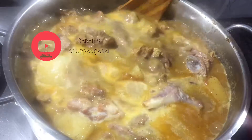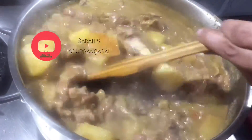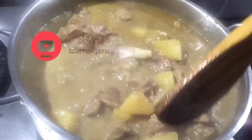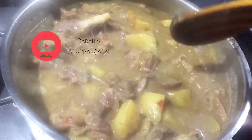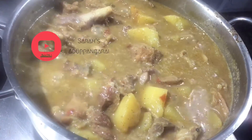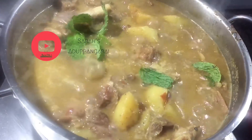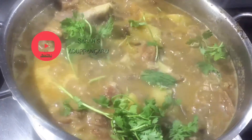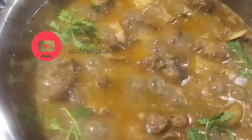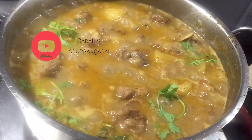I am going to add a nice color. I am going to add some pepper mutton gravy. This gravy is ready. We will make it a good gravy.